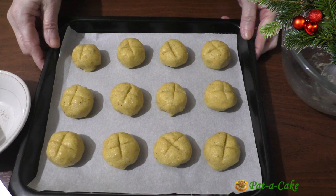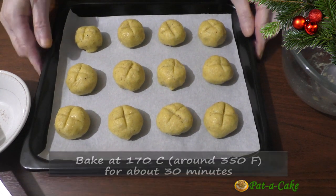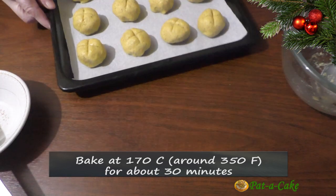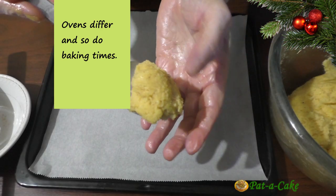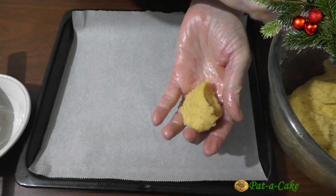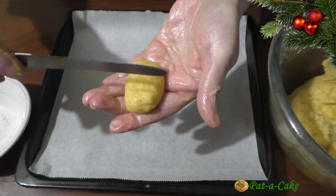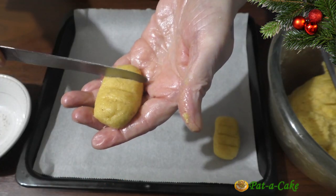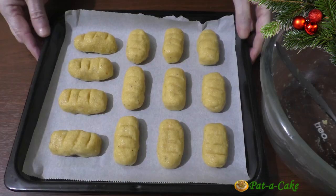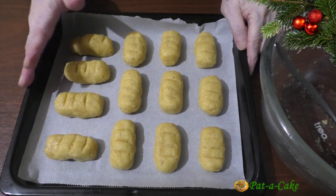I've finished shaping all the round bolinas. I'll now move them to my preheated oven and bake them at 170 degrees centigrade — that's around 350 Fahrenheit — for around 30 minutes. While that batch is baking, let's make oval shaped bolinas with the other half of the mix. I'll mark horizontal lines on the top of each one. We'll bake these once the first batch is out of the oven.